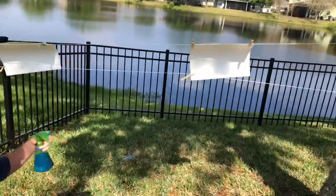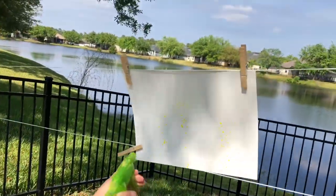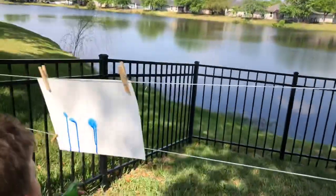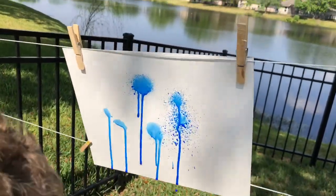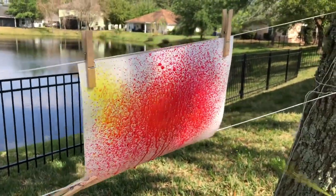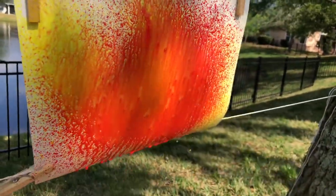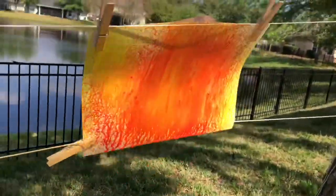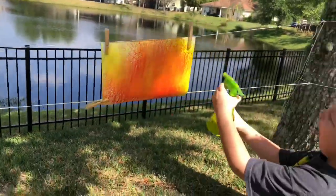Are you guys ready to paint? Yeah! Alright go ahead and get started. What color are you using Robbie? Blue, and it's dripping. Jackson, what colors are you using? Yellow and red. Lava paint! When yellow and red mix together, what color do they make? Orange. So good — and they make the lava!